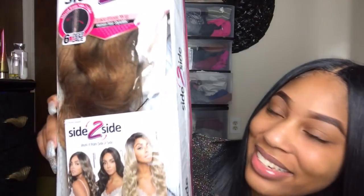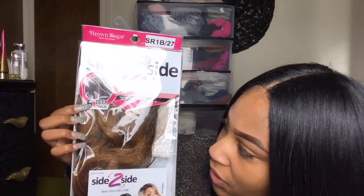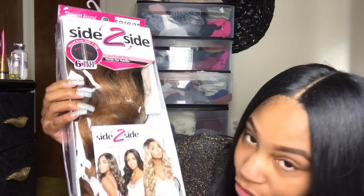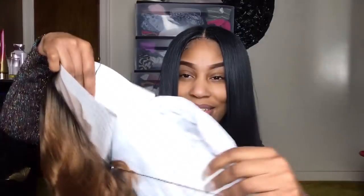I've been wearing the same wig for the past three videos you're going to see, but it's because I'm doing all of these in the same day — I just keep changing my shirt. This wig is called the Side to Side Lace Front Wig, Human Hairstyle Mix — allegedly the part is six inches. The style is BSD 2602 Rome Aerie, and I got it in the color SR 1B slash 27.